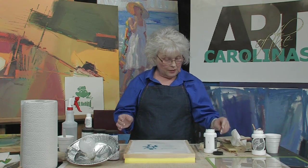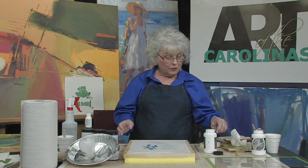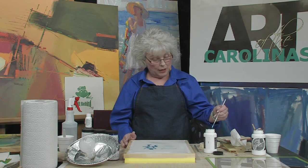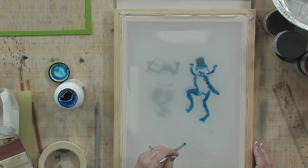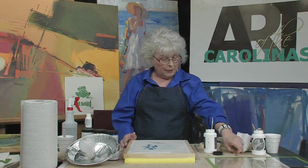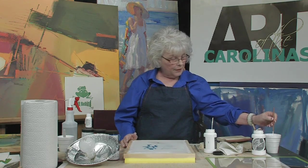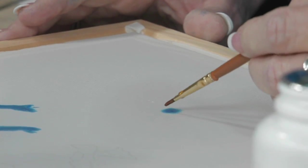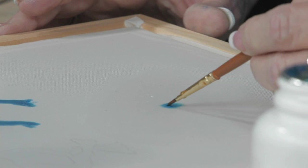You can also correct mistakes with a paint brush. If I made a mistake, I'll put a little blob so you can see. I could simply take a clean paint brush, wet it — it doesn't matter how long it's been set or if it's totally dry, it still comes off. I would just wet it with a clean brush until it looks really wet.